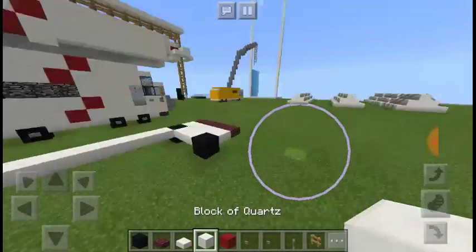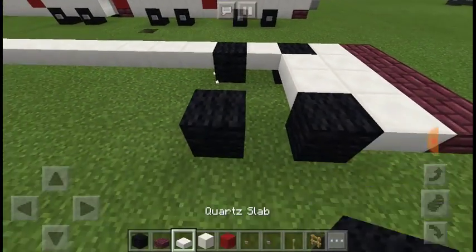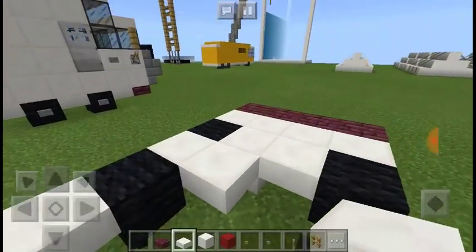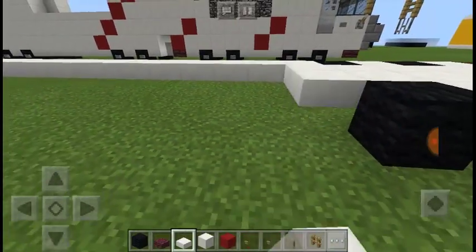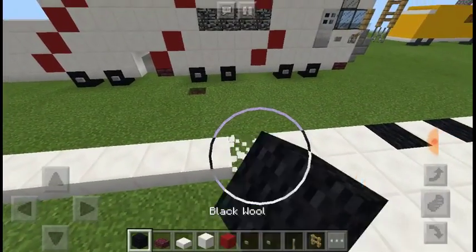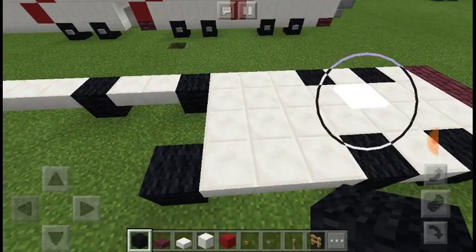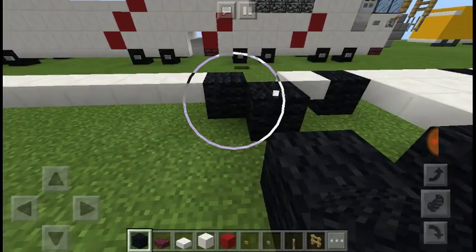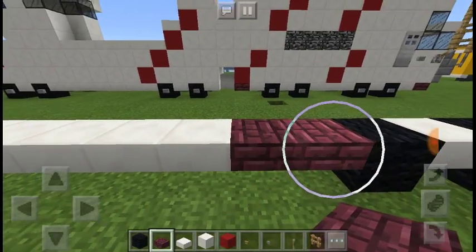Now we're just going to head back up to the front. Actually, we're just going to have two wheels in the front. I think this is a really cool kind of crane — I'm not sure, I think this crane was built by a truck service company. After we do that we're just going to add a four by three, then skip one.